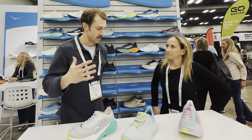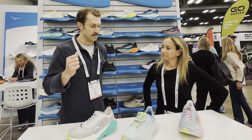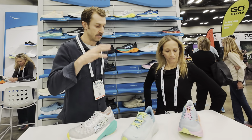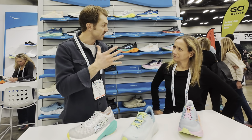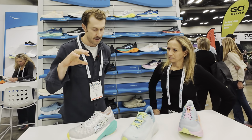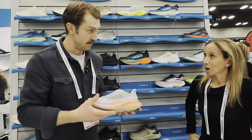So we've got three styles that are gonna be launching in spring of 24 — some stuff from our glide stability category, from our fly category which is kind of a race focused, and then a nice little update to the Mach X. Mach 6.